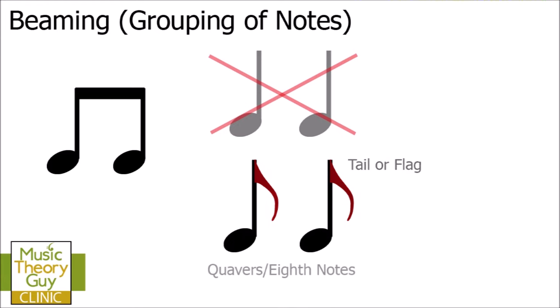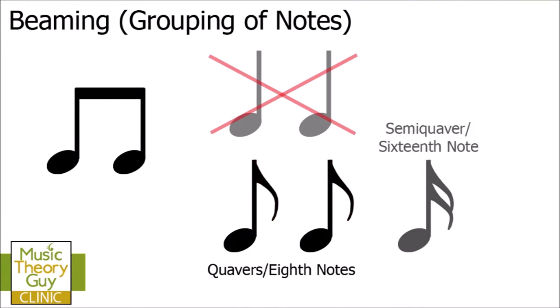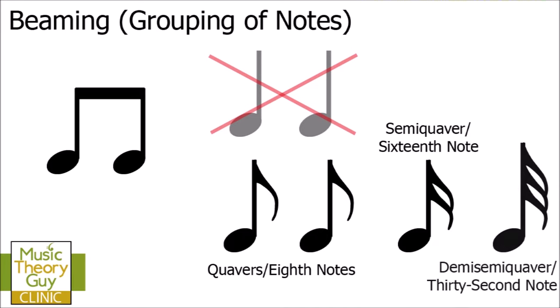Quavers or eighth notes have one tail or flag. A semiquaver or 16th note has two tails or flags — so because it has at least one, it has the potential to be beamed with another note. A demisemiquaver or 32nd note has three tails or flags, so it could also potentially be beamed with another note. If a note has at least one tail or flag, it has the potential to be beamed with another note or notes.